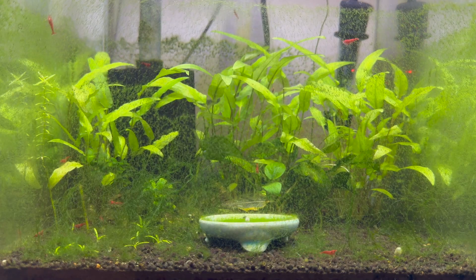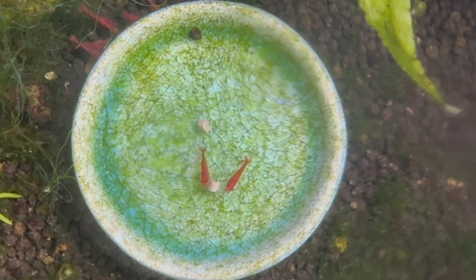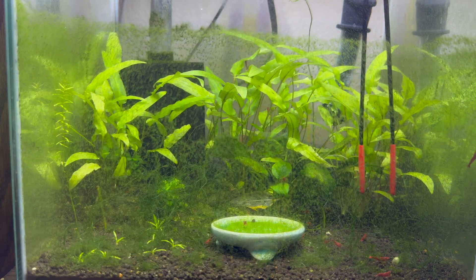The next piece we need is plants. I've had this nano tank for over four years and it's home to a colony of cherry shrimp — it will be the perfect place to steal a few plants.